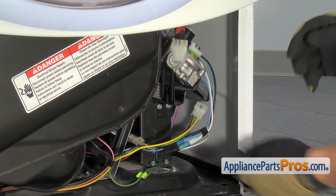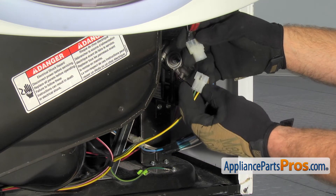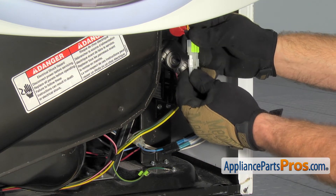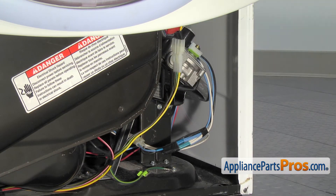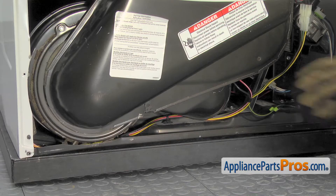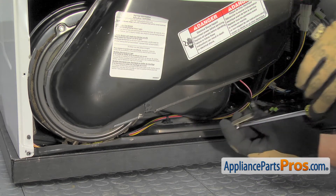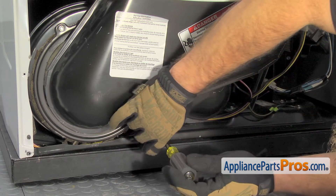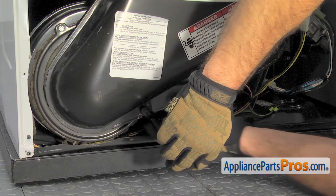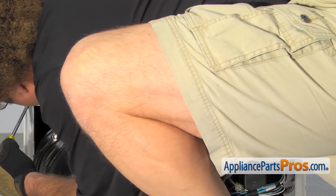We have to reconnect the wire harness and put that bracket on. We're going to carefully reconnect the moisture sensor harness — all you have to do is match it up and plug it in and make sure you get a good connection. Then we can use the quarter-inch nut driver to put in the bracket that holds the lint screen housing up against the blower housing, and put the screws in that hold the lower part of the front panel on.